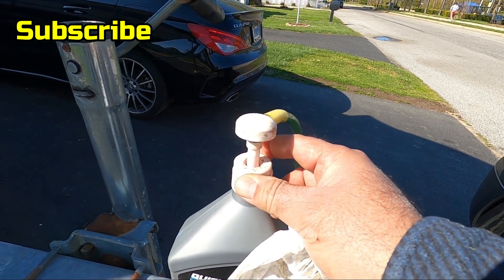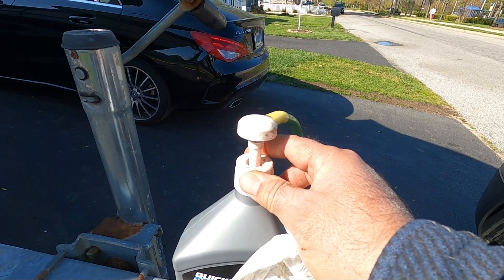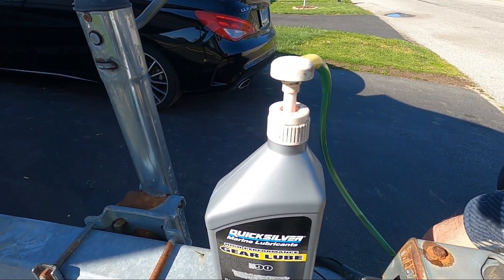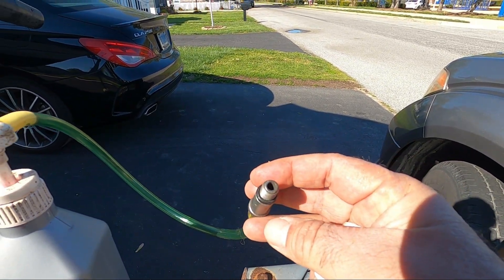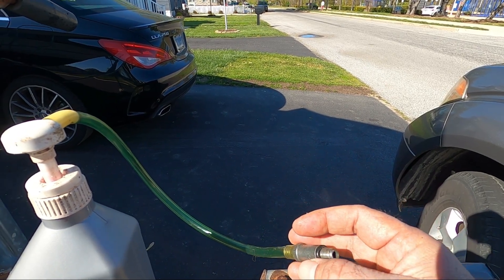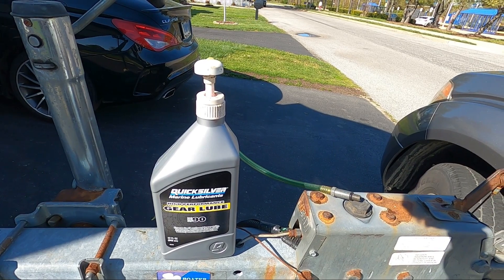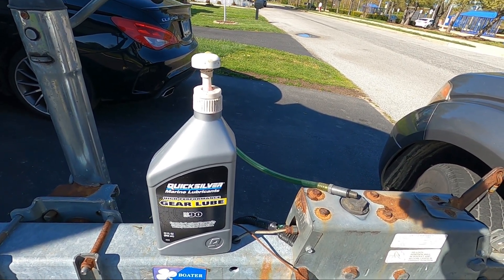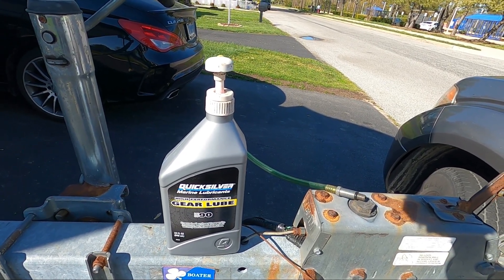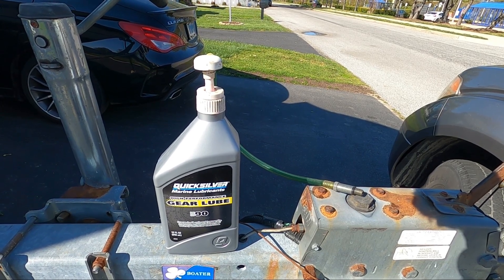It comes with a pump — it's very easy to use. You open up the lid and replace it with the pump nozzle. All you've got to do is put this into the bottom of the drive where the bottom screw goes, and just keep pumping till the oil starts coming out from the top. I went ahead and ordered two new screws for my drive. Usually shipment is fairly quick, but because of Corona everything has slowed down, so it will be about two weeks.